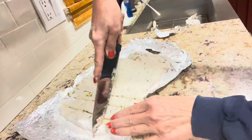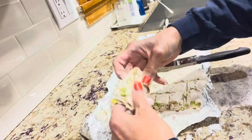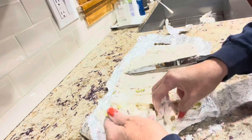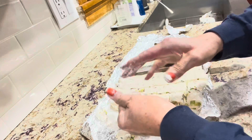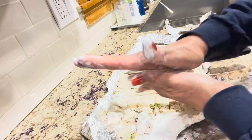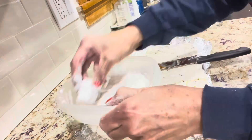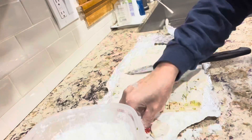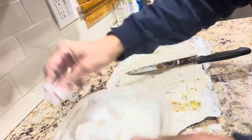Transfer it onto a cutting board — this is the hardest part. You can shake them, roll them into balls, or just leave them as squares. Then roll them in a mixture of flour and cornstarch — you can use either flour or cornstarch, but I mix them together. Keep it in the fridge.